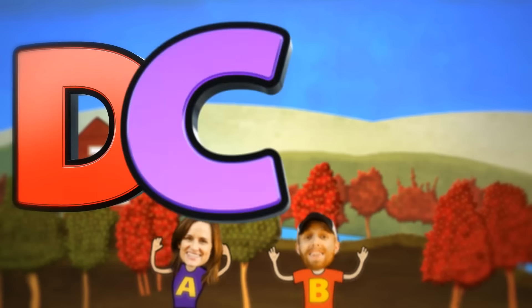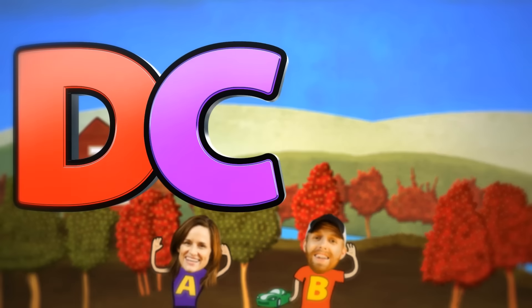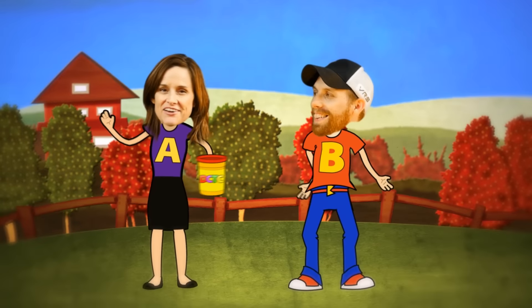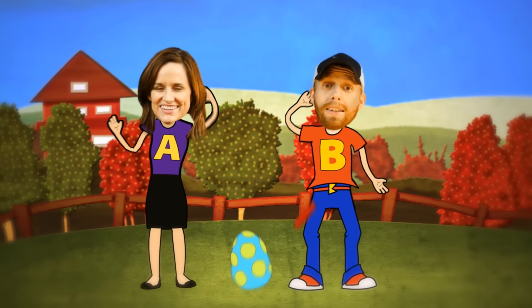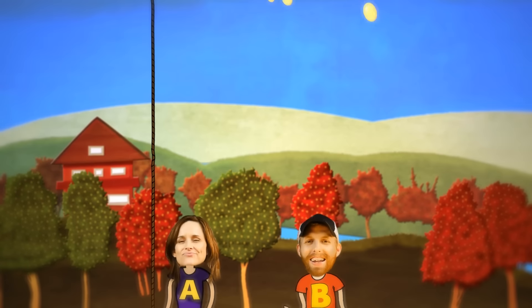DCTZ — we do toy reviews, DCTZ, and we play with play-doh too. Skits, pranks, eggs, and toys — we make videos for girls and boys!